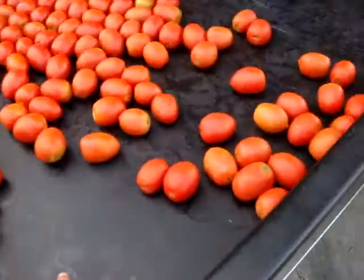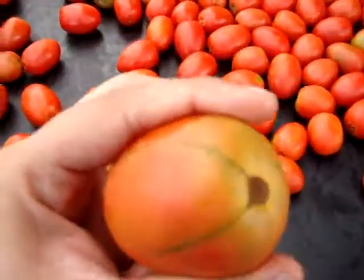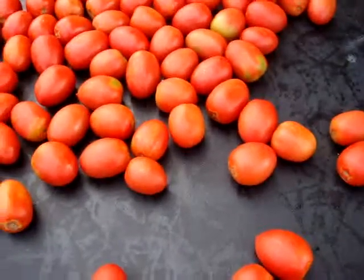The tomato is firm, it's nice and firm. Color six.